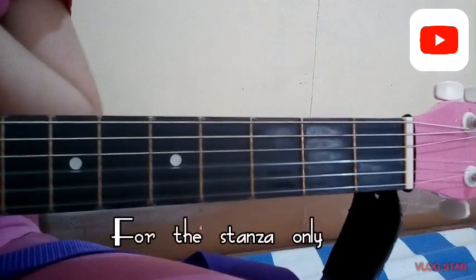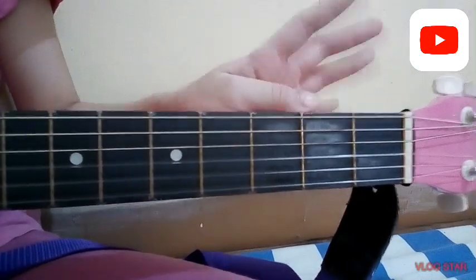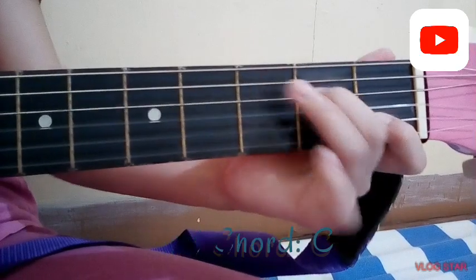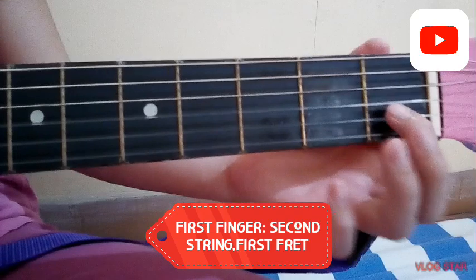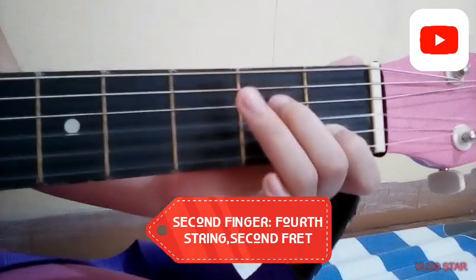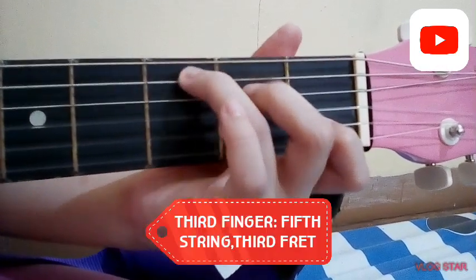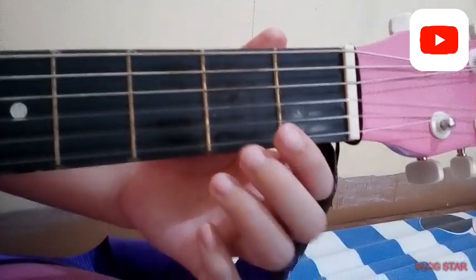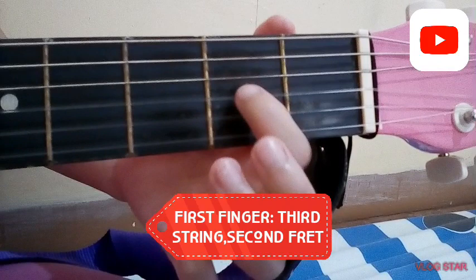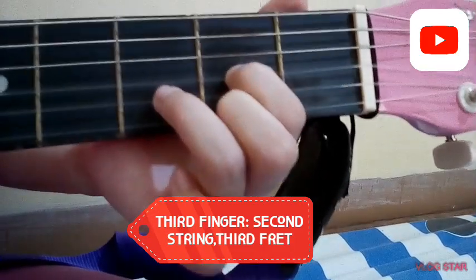That chord is only for the stanza. For the chorus, we have the same chords, but slightly different. The first chord is C: put your first finger on the second string, first fret; your second finger on the second fret; and your third finger on the fifth string, third fret. For the second chord, we have D: put your first finger on the third string, second fret; your second finger on the first string, second fret; your third finger on the second string, third fret.